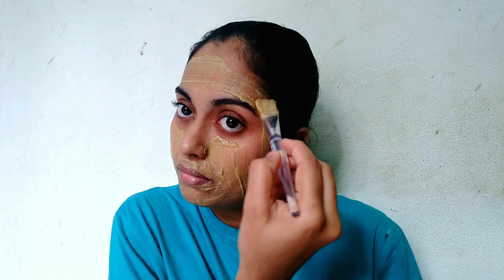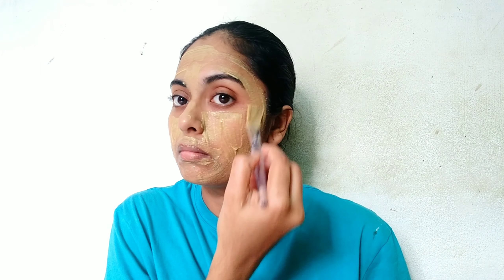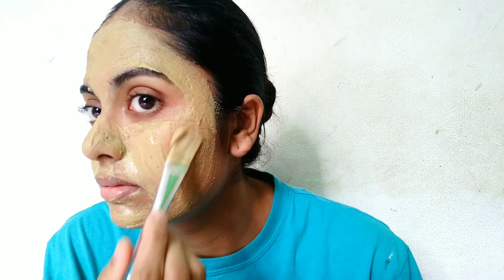I will apply this to the full face. Make sure you are aware — this will dry. We will apply this to the full face and let it dry.